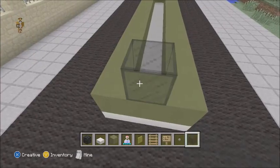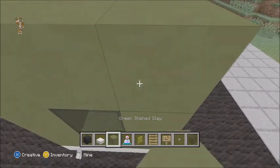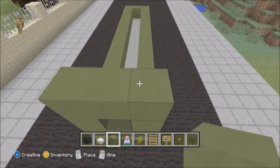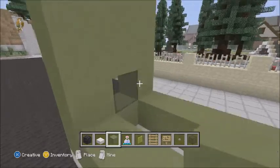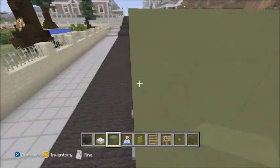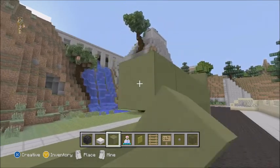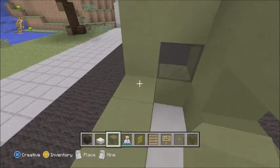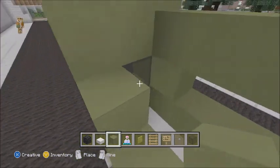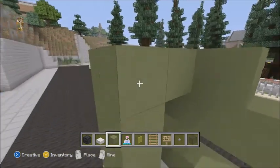The back window is where the four wheels are. Place one black stained clay down, then place green clay around it. Then place another row of that above it. You also want to place two stained clay back here and then go up one more.